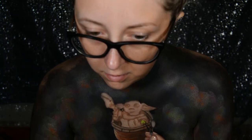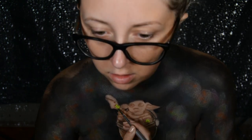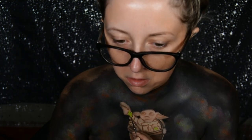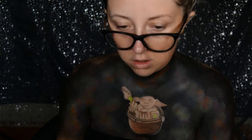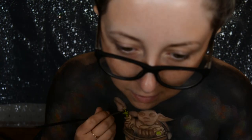For Baby Yoda's skin I used the Mayron Paradise Makeup AQ in the shade lime. For the clothing I used Moon Creations face paint in the shade beige. To add creases into the clothing I used the Snazaroo face paint in the shade light brown, then went over and created some shadowing with that dark brown eyeshadow used earlier. I then filled in some of the surrounding spaces with black face paint.